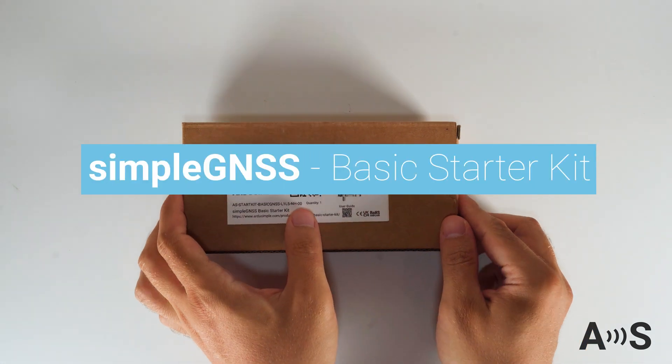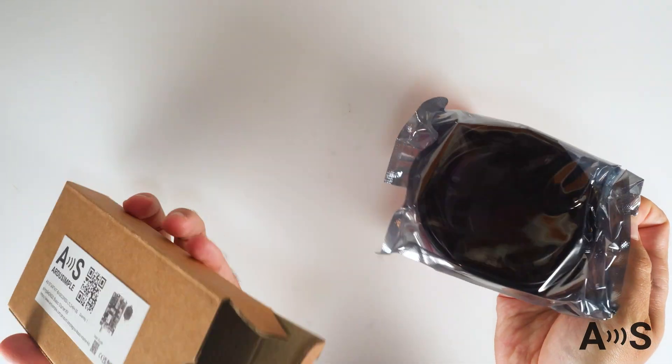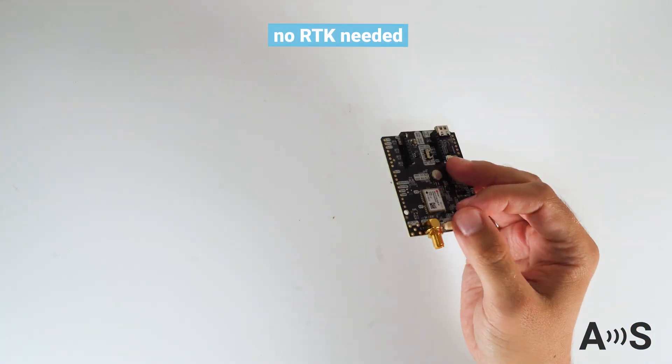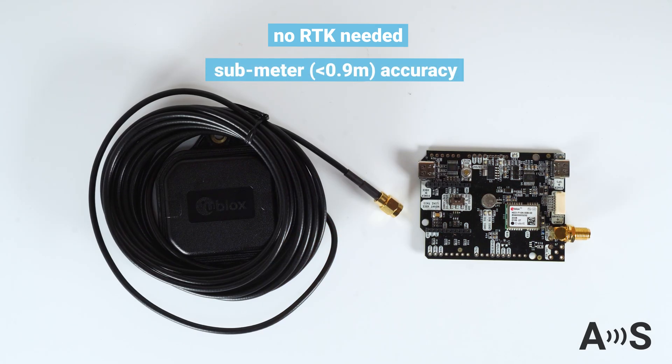The Simple GNSS Basic Starter Kit is designed for evaluating sub-meter dual-band GNSS technology. Unlike RTK-based systems, this kit operates without the need of a base station or correction data. So you can simply power it up and enjoy sub-meter positioning data out of the box.